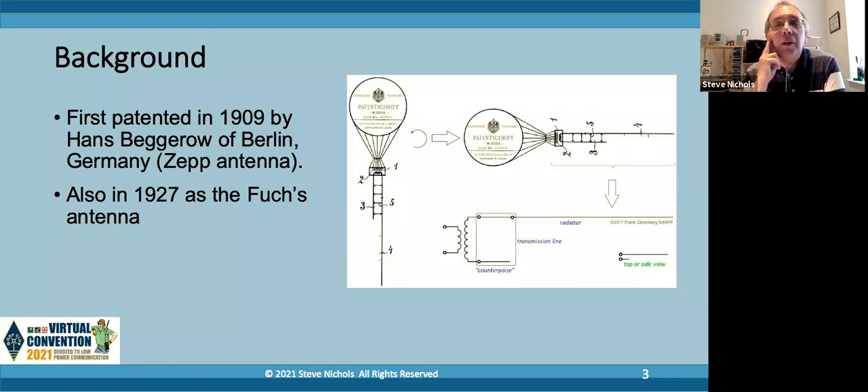This is really based on 12 years of messing around with NFED half-waves, building them, seeing whether they work or not, and then trying to improve the designs. So there's a lot of blood, sweat and tears in this presentation. Let's look at the background first of all. I was amazed to find that the NFED half-wave goes back to 1909. Hans Begerow of Berlin basically designed the ZEP antenna, which was a half-wave antenna using a different sort of open wire feeder to match the impedance. And in 1927 the Fuchs antenna is also described, which is basically an NFED half-wave.